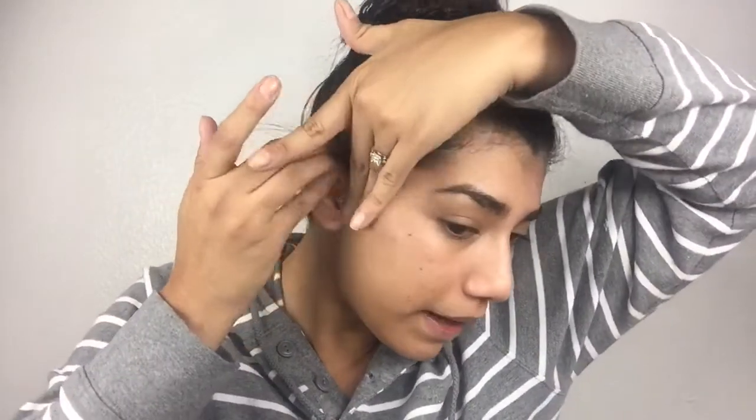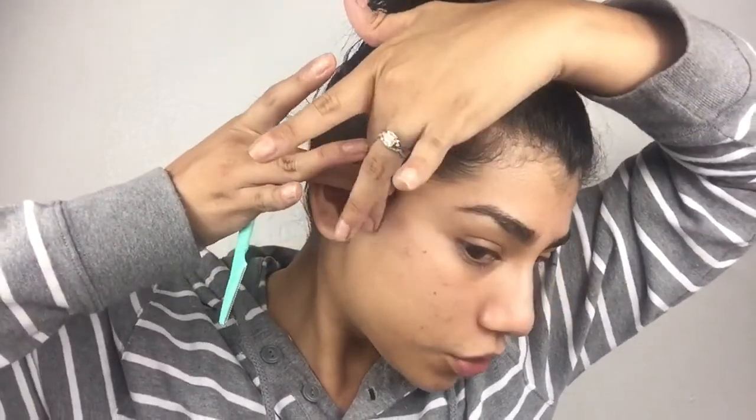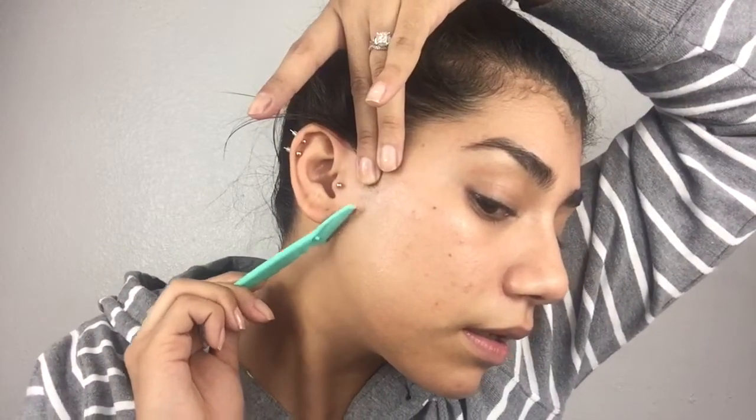I like to pull my hairs back. You can wear a headband but that's doing too much for me. I grab the longer shaver — I like to use this one for the bigger sections of my face, and the smaller one for my eyebrows. I don't shave my sideburns. I just hold all my hairs up and then start from here, shaving downward.